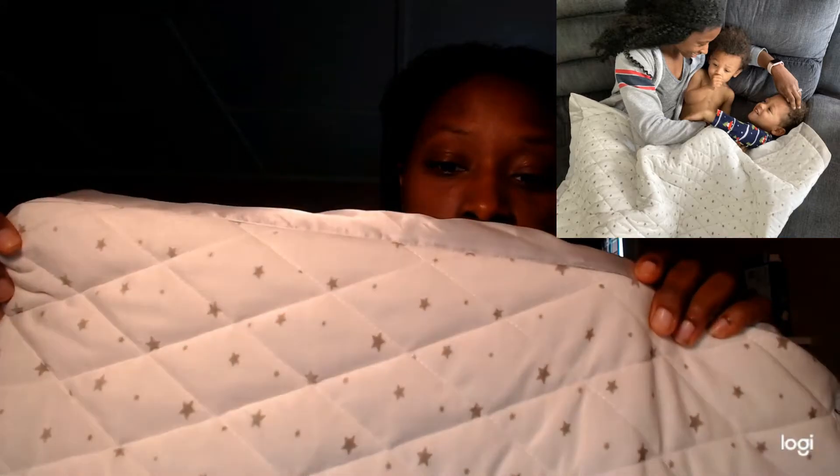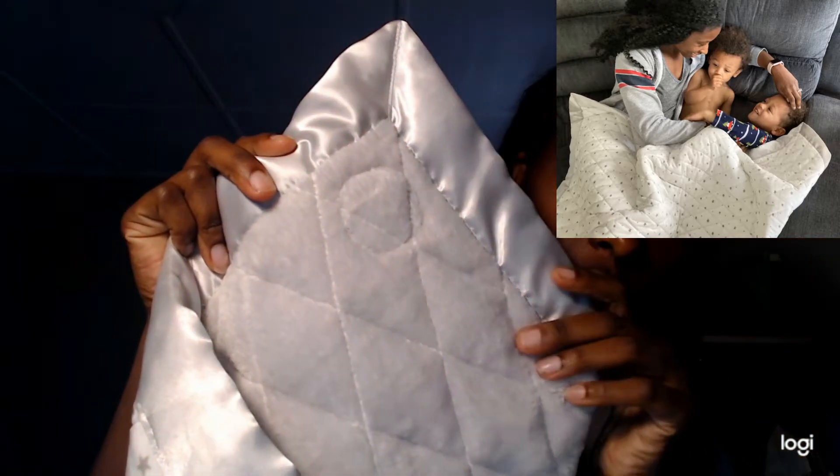First, I'm going to talk about some of the features. On one side it has a gray satin trim, and this side is white with gray stars. On the other side it's more of a flannel. So either way you want to use it, you could have it on the cooler side — the white with the stars — or on the heavier side touching your child, which would be the gray.